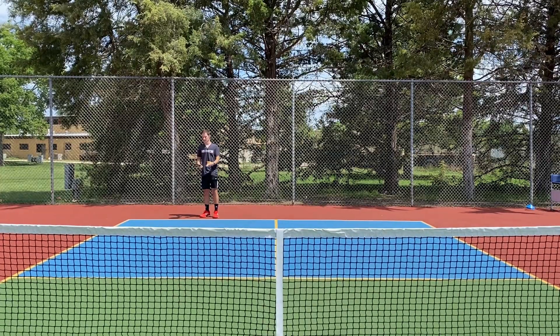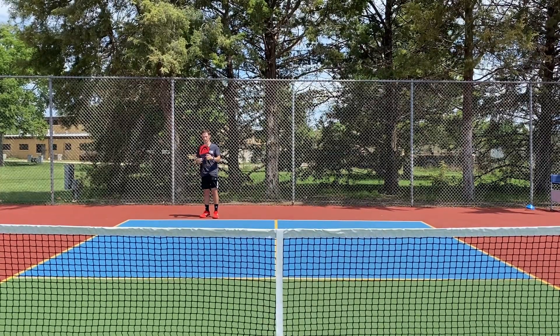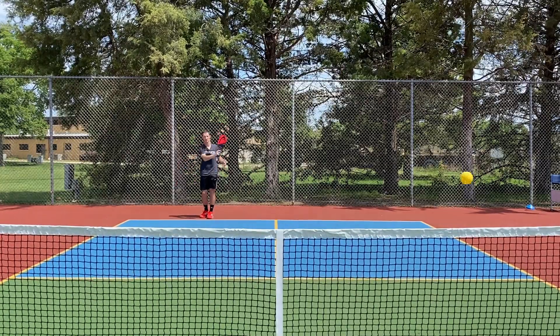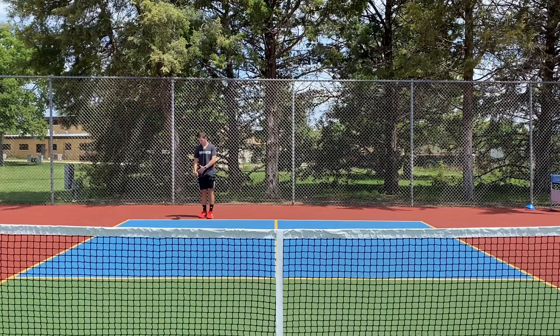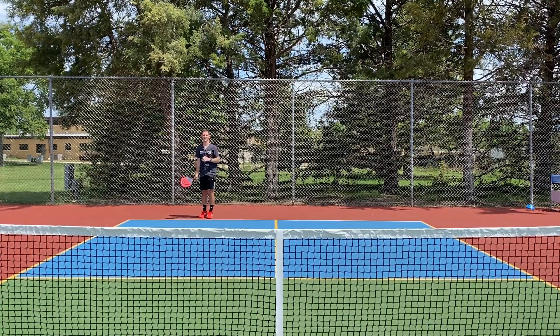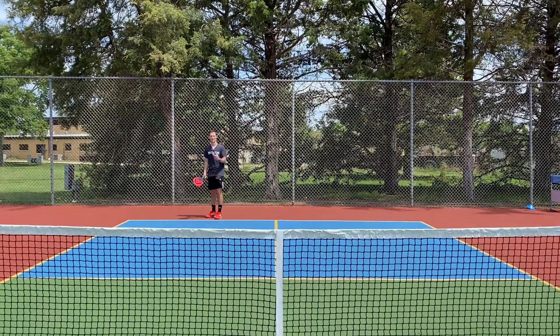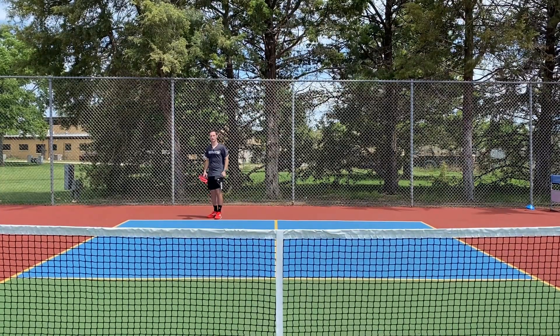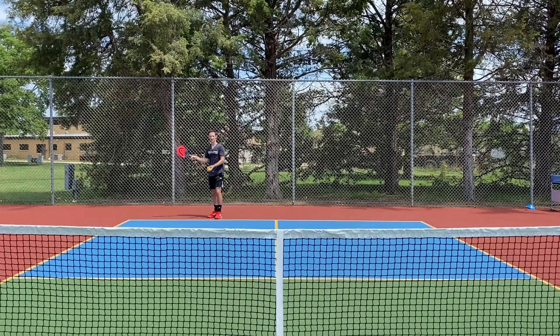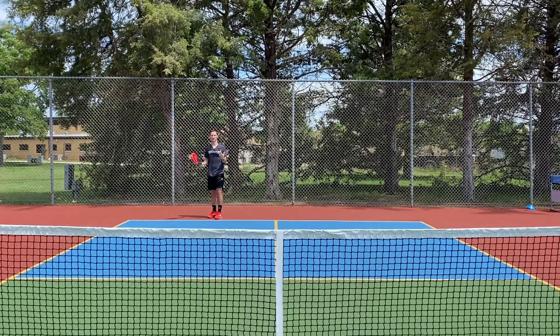A good rule of thumb to remember is try and keep the head of the pickleball paddle below the grip. A good serve would look like this — going from low to high, contact is made underneath my waist and going cross court into the other opponent's side of the court. An unsuccessful or illegal serve would look like this: contact above my waist and the paddle not above the grip. That is not legal.